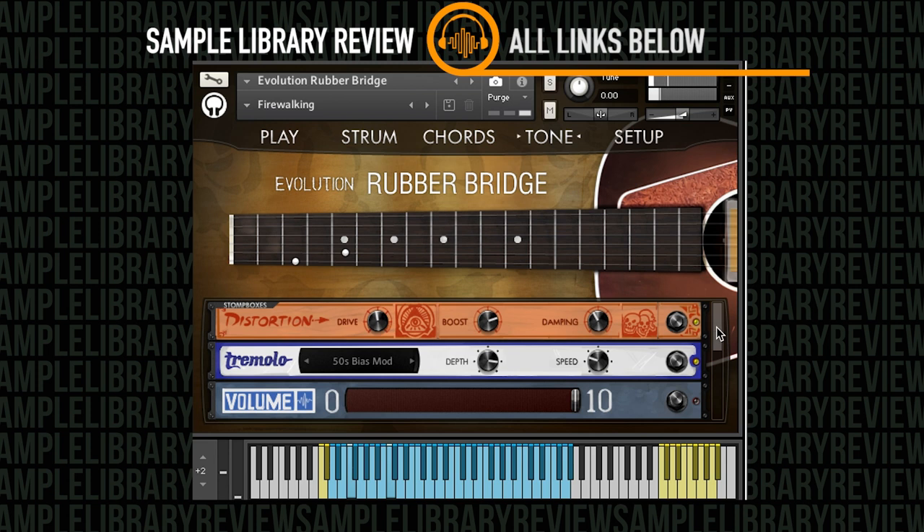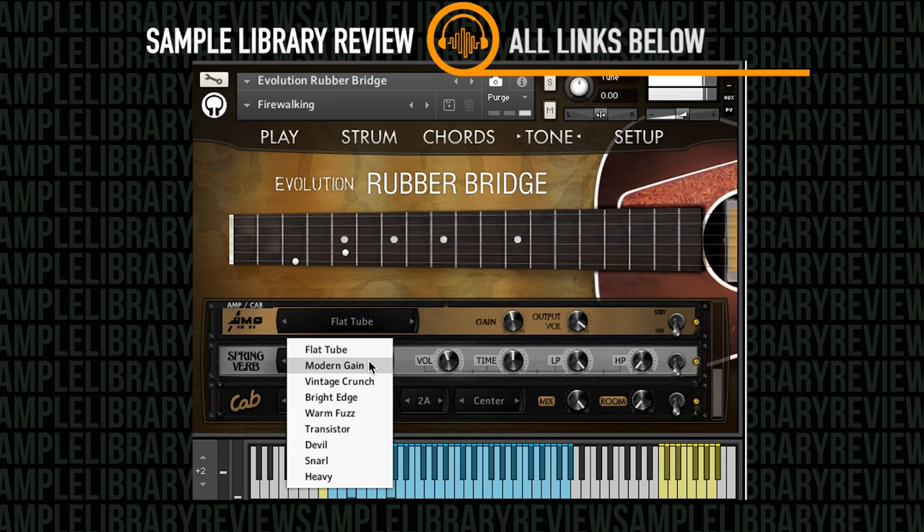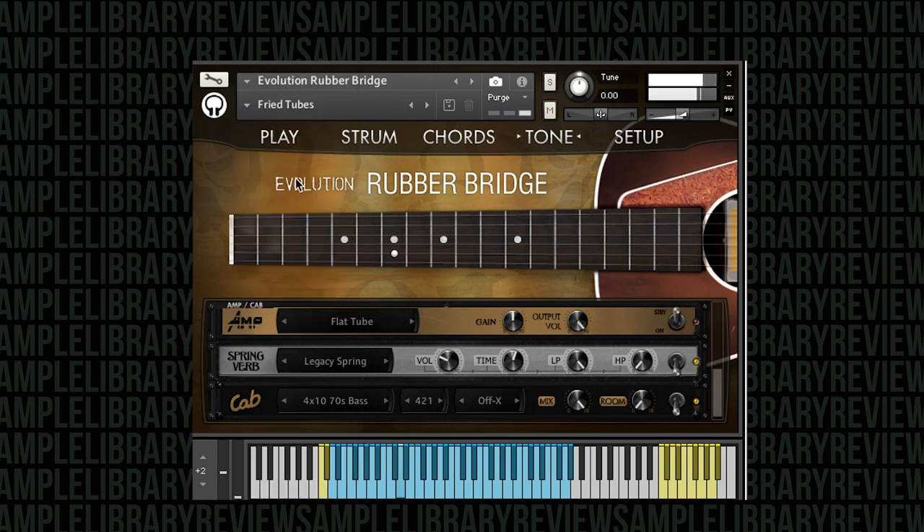Take a look over at the tone settings — we've got our tremolo set up, as well as EQ, compression, and amp simulation, really turning this into some kind of a freaky electric guitar sound. The other thing I noticed playing through the instrument is just how smoothly and easily you can play those hammer-ons and pull-offs with the legato transitions, and that little bit of finger movement you can hear sliding over the strings is just automatically incorporated into the instrument.